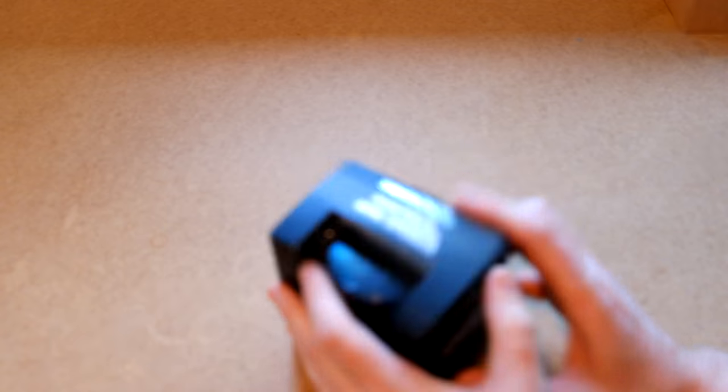The box is nice — nice looking box. Nice cut-out showing our unit inside. So let's open it up.